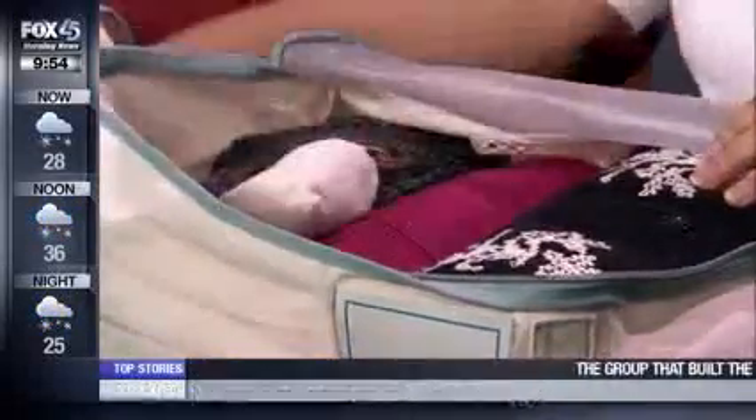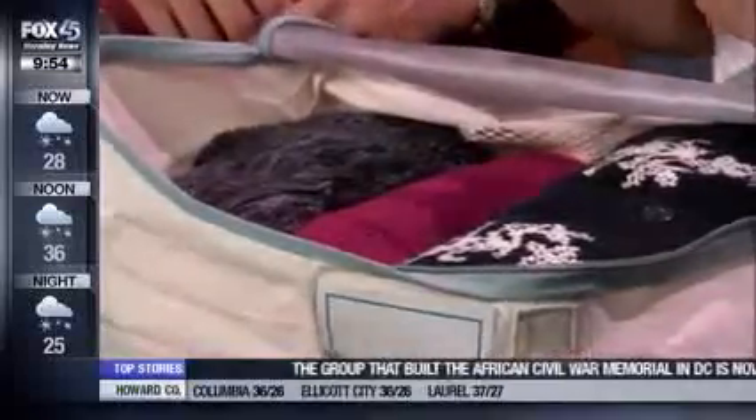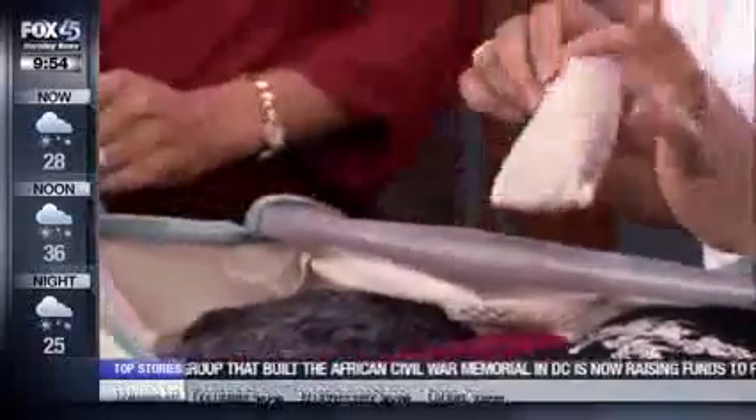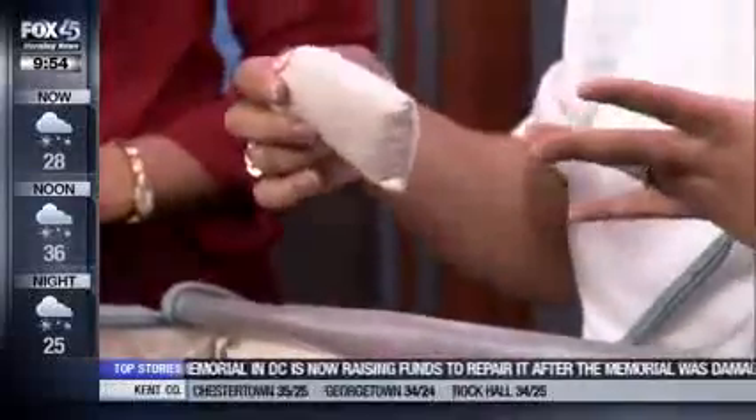Cedar sachets are a natural insect repellent that keeps bugs away from your clothing. If the garments are clean, there's no food for the bugs to want to come eat. You put the cedar in with the rolled garment and it will be fine throughout the winter. For hanging storage like suits or coats, you can put cedar rings on the end to protect everything inside.